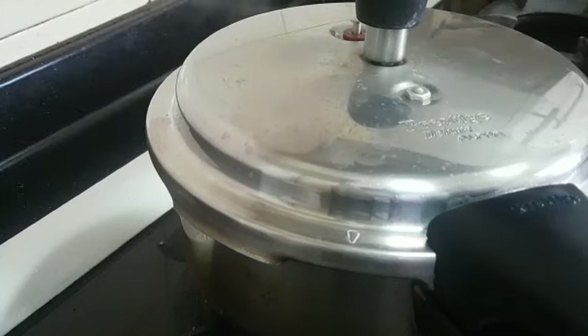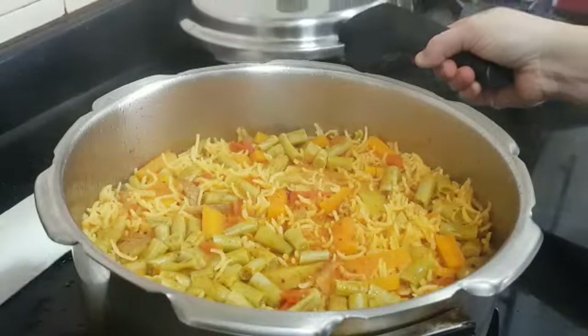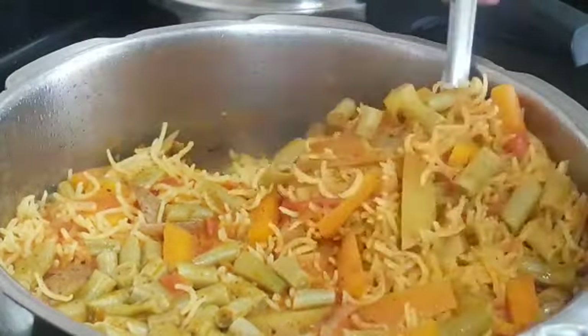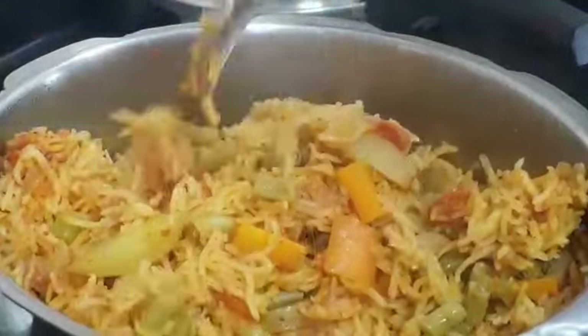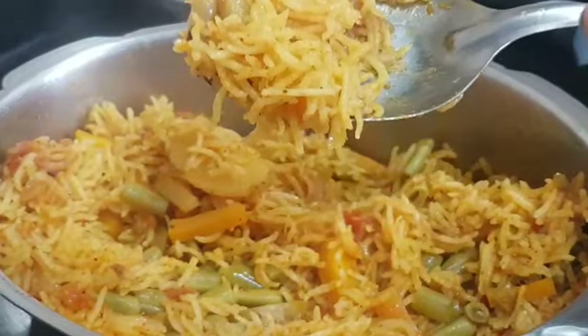I'm going to switch it off. Now the pressure has settled — let's see how it has cooked. It has cooked very well! Just give it a gentle mix and let it cool completely for some more time, then it will be very fluffy. You can already see the long grains.